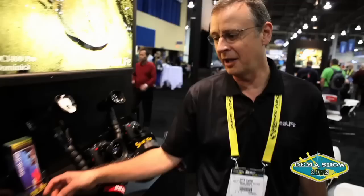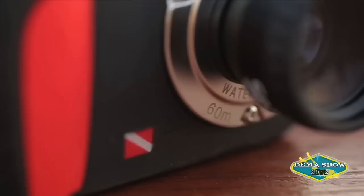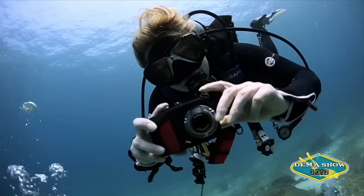Hi, I'm Sven Harms. I'm with SeaLife Cameras and we're here at 2012 DEMA. The first item is the new SeaLife ReefMaster. It's a compact dive camera built on our very popular Mini 2 platform. The Mini 2 had a dive depth of 130 feet.